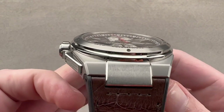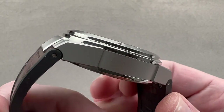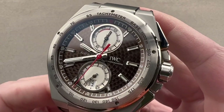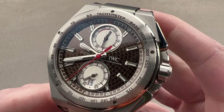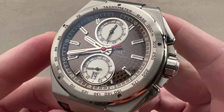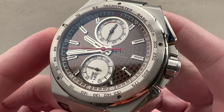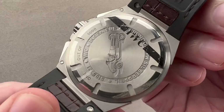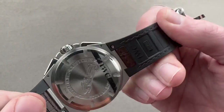Today, we are discussing an IWC homage to Mercedes-Benz Racing, launched in 2015 in 1,000 pieces. This is the IWC Ingenieur Chronograph Silverphile, dedicated to the Silver Arrows — the unpainted pre-war Mercedes-Benz Grand Prix cars — of which one, the W25, is actually depicted on the watch itself.